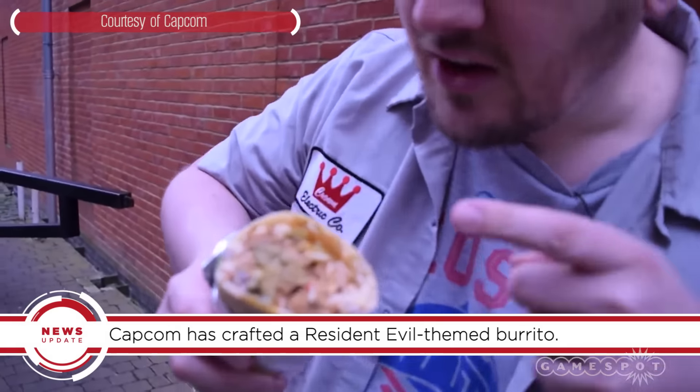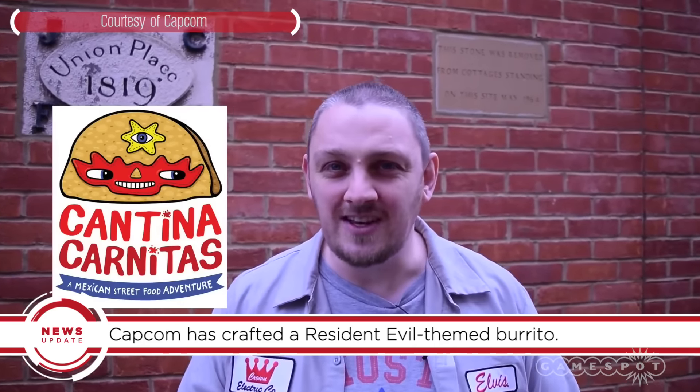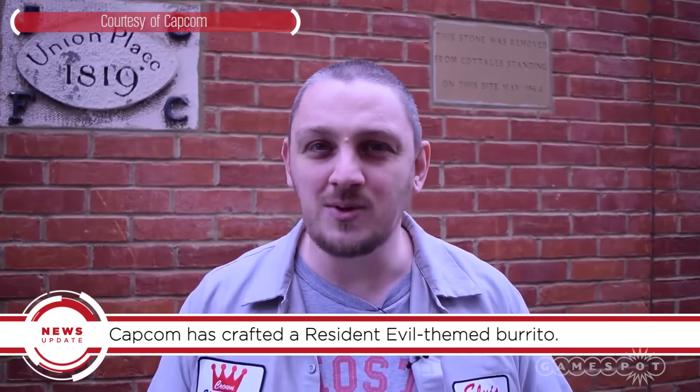Capcom has launched its new Cooking with Capcom video series, and for the first episode they teamed up with Cantina Carnitas for a Resident Evil themed burrito.